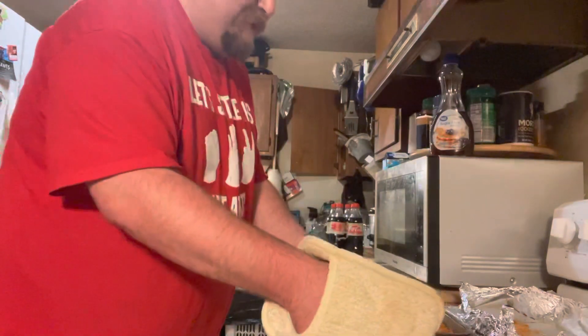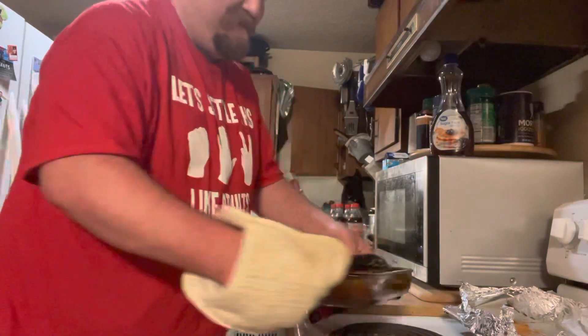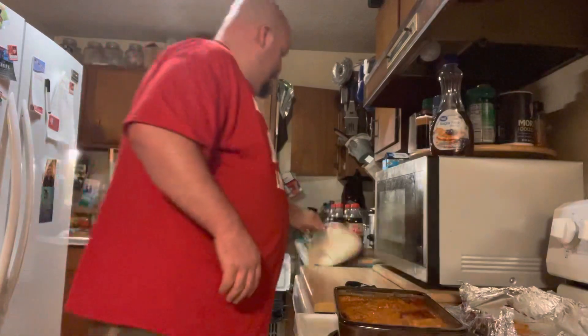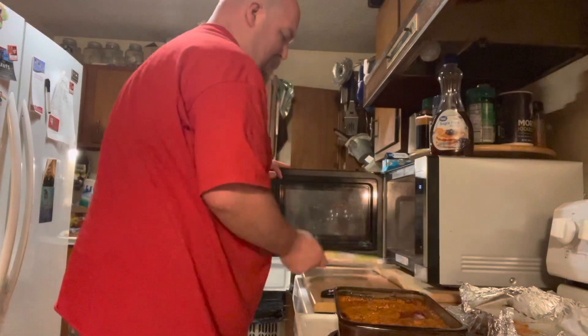Let's see how good they turned out — doesn't that look good? Now, once you're done with your chicken parmesan, all you got to do is just take out your side dishes, which for this one we have your garlic bread.